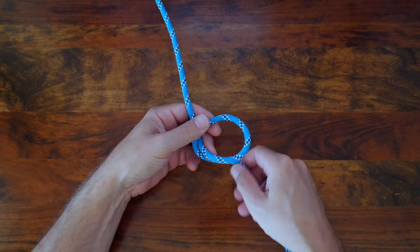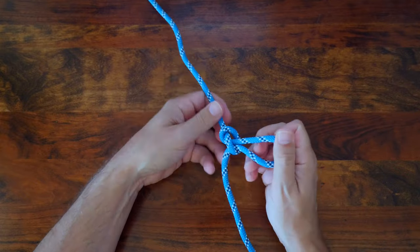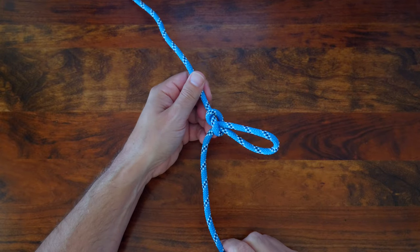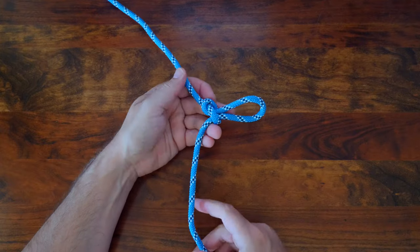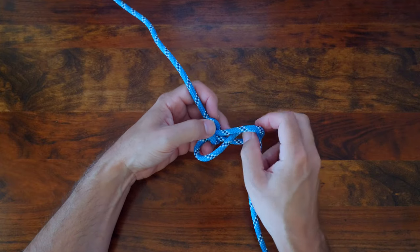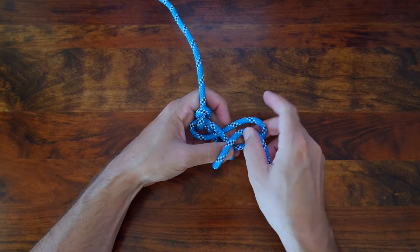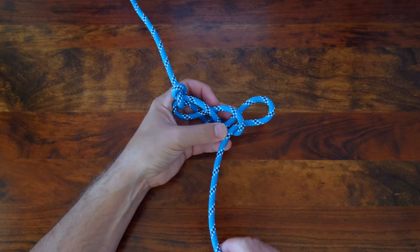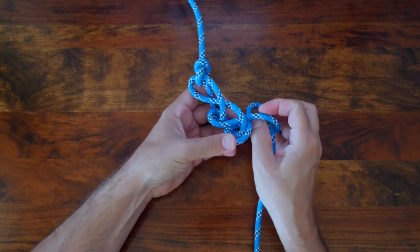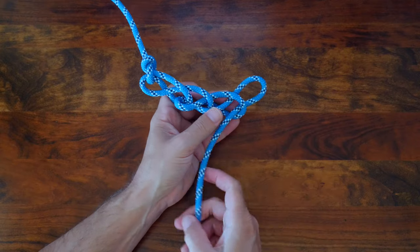The daisy chain is a method of shortening a rope or cable while it's in use or for storage. Truthfully, I believe there are better methods for storing a rope. The daisy chain is also called the chain sennet and also the monkey braid. It's an attractive macrame style knot that allows you to make a braid out of a single strand of rope. I typically use this when I've tied off a working line and then have a long tail end hanging down.